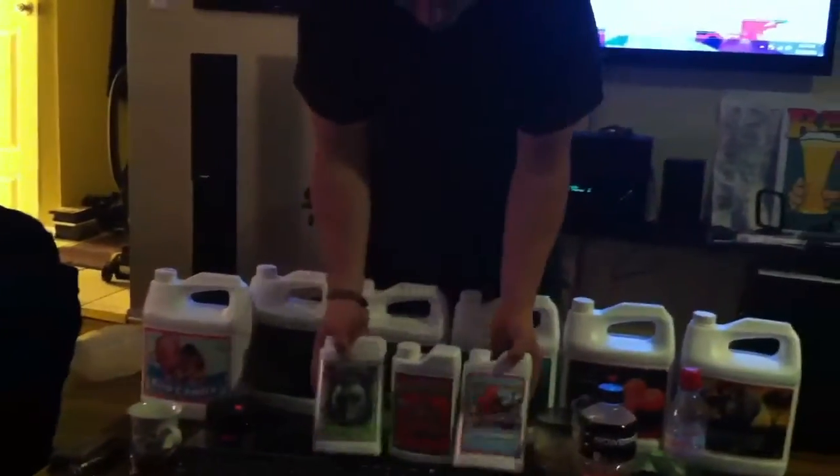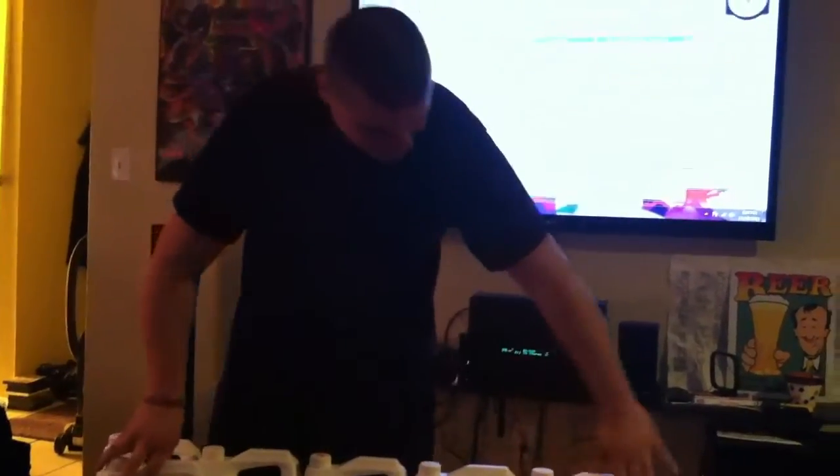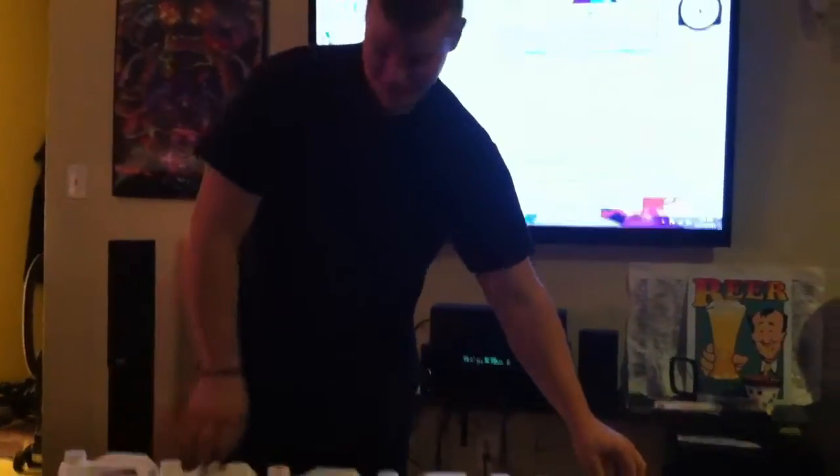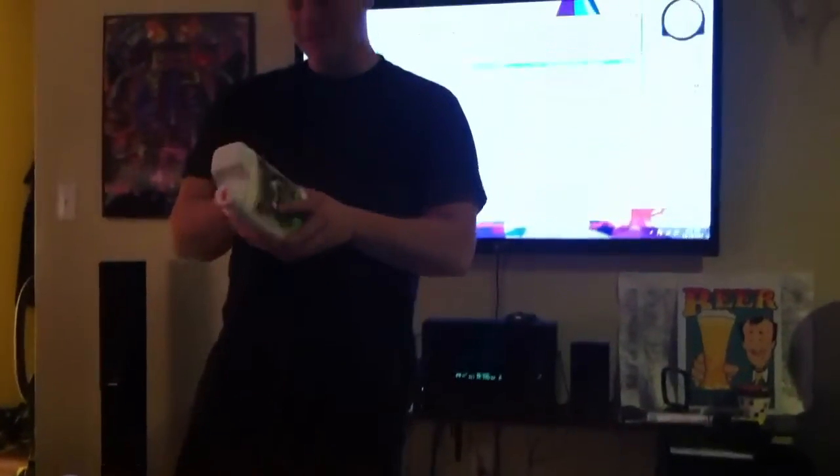Then you got the Bud Candy. These three little ones are used the whole time during flower. All the big ones you see are for weeks one through six. These smaller ones aren't needed for the full run — they're needed for weeks two through four.